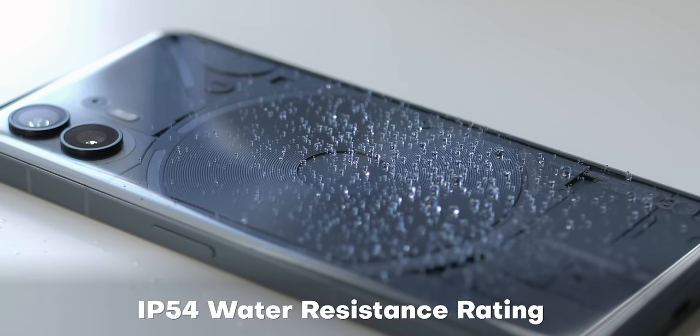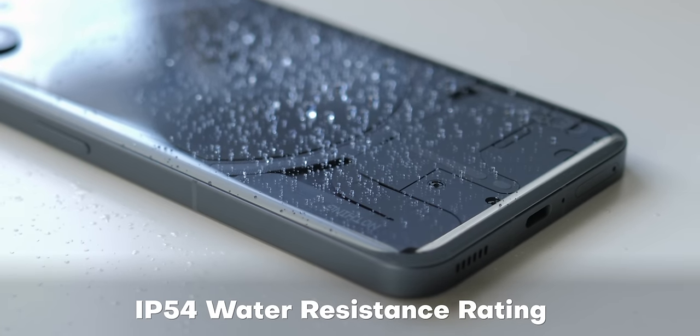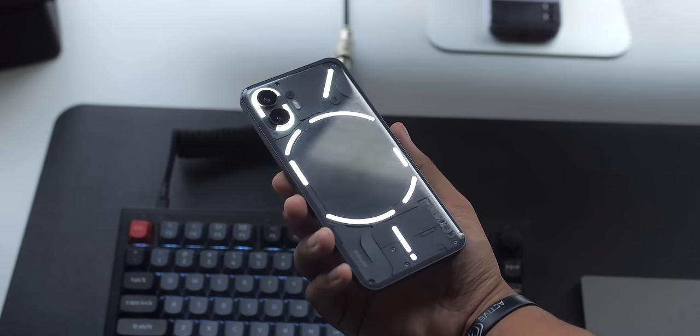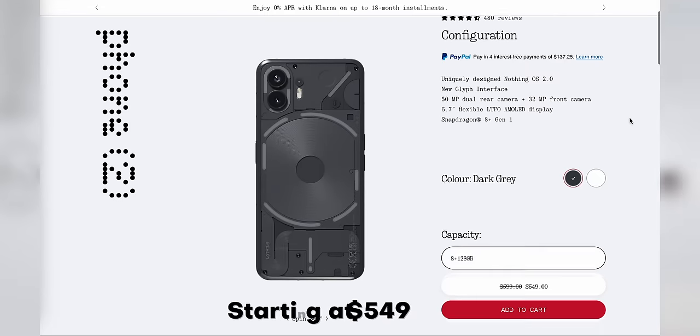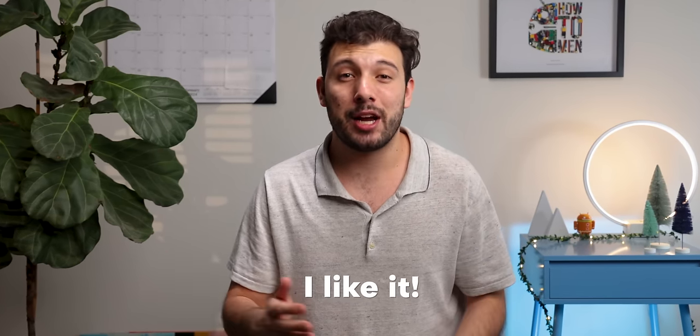The Nothing Phone 2 has a lot going for itself, but depending on who you are, the downsides are pretty glaring. The IP54 rating, as opposed to IP67, means you don't get the same water and dust resistance peace of mind you get with most other phones. There's no case or charging brick included either. With mid-range competition heating up rapidly, this phone can be a tough sell, especially if you're not enthralled by the Glyph interface. As of this video, the base model with 8GB of RAM and 128GB of storage is $50 off, starting at $549. Even with the hype dying down, I still think the Nothing Phone 2 is a nice device — it's not perfect, but it's a very solid option in this tier of smartphones.